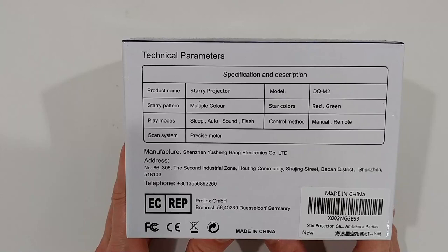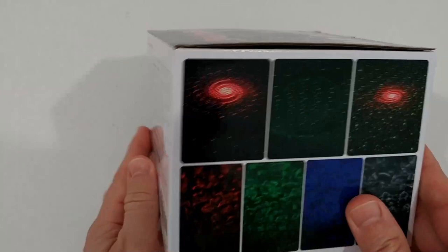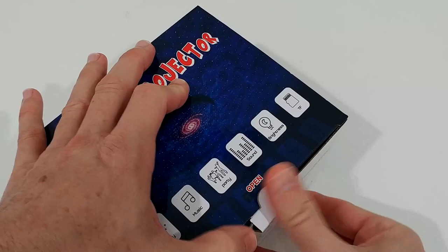Here's some description - product name, official product name, store, patent, play mode, scan system. It's originally coming from China. Here we get some sample pictures. Let's see what we get in the box.